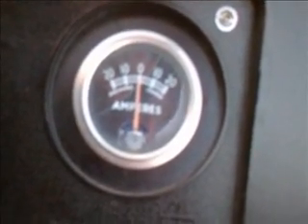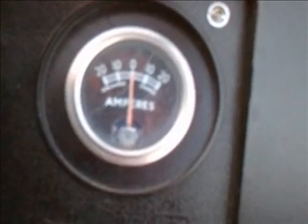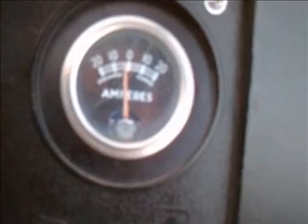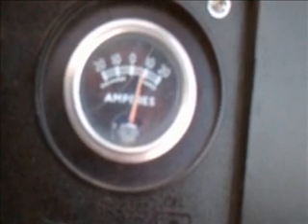So I want to bring the engine RPM up. Now I am charged. If the engine is not running fast enough, and I put oversized headlights on this unit, you are actually seeing it discharge. If I turn the lights off, there is my charge current again.